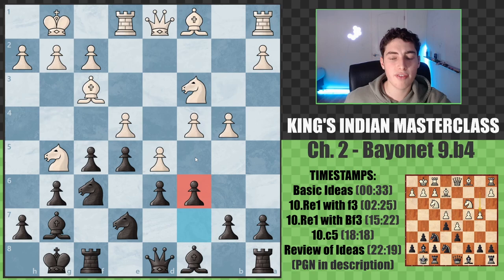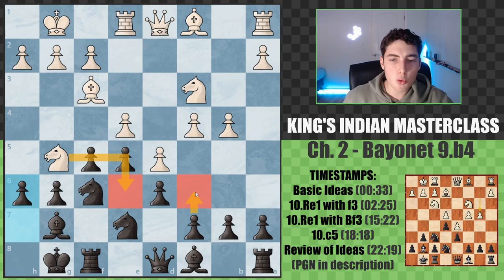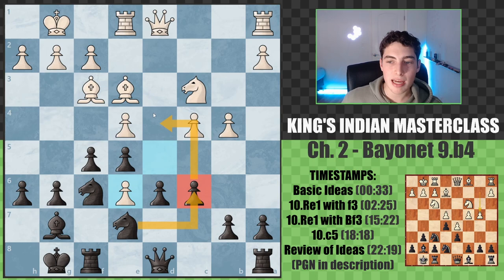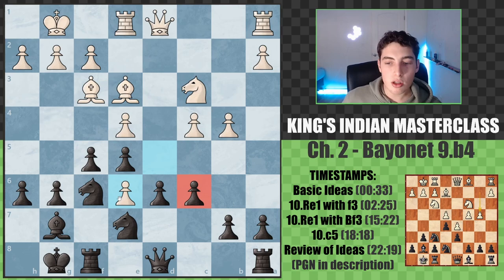Bishop f3 is a very common alternative and here we go for very similar plans. We play c6. Note that h6 is also a move you can play immediately and then later c6 - these will likely transpose. The main move is c6 then h6, reaching the same position. When the pawn is already on c6, we don't have the same ability to attack the pawn with the knight, but we're far safer to attack it with the queen because they don't have the same trick of knight d5. So we'll still eventually win this pawn, just in a slightly different way.